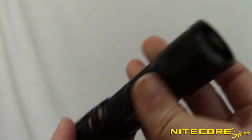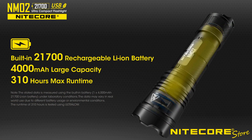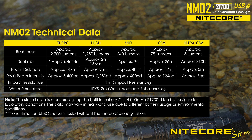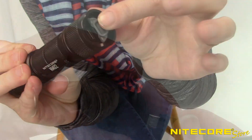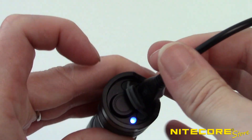Powering the NM02 is a sealed internal 21700 lithium-ion battery. What this means for you is that you won't have to worry about sourcing hard-to-find batteries and instead reap the benefit of a flashlight that's ready to go from day one. On a full charge, the NM02 provides approximately 45 minutes of runtime on turbo and an impressive 310 hours on the lowest setting. When it is time to charge, simply expose the micro-USB port on the rear of the flashlight and use the included USB cable to attach the light to your preferred power source.